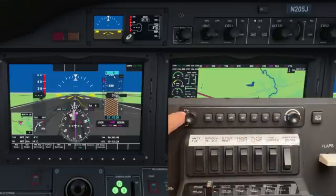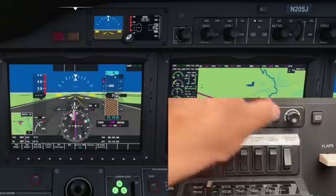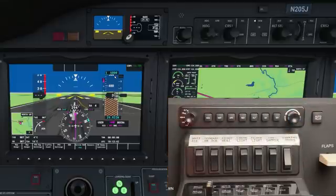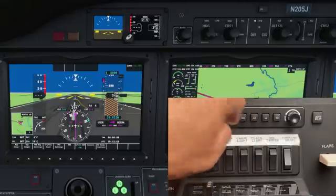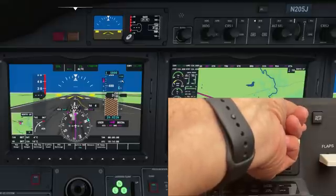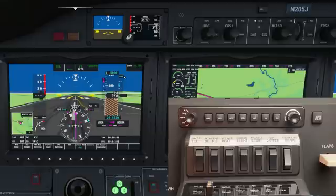The left knob is always selecting what's going to be adjusted with the right-hand knob. For example, with the left knob selecting altitude — if you look at the primary flight display where my mouse is — when I turn the right knob the altitude pre-select will climb to 5,000 feet. Turn it left to decrease, turn it right to increase. Now if we turn the left knob to VS and select VS mode on the autopilot, you can see VS is selected and it's currently 0 feet per minute. To increase the feet per minute I turn the right knob to the right — 1,500 feet per minute is now selected.